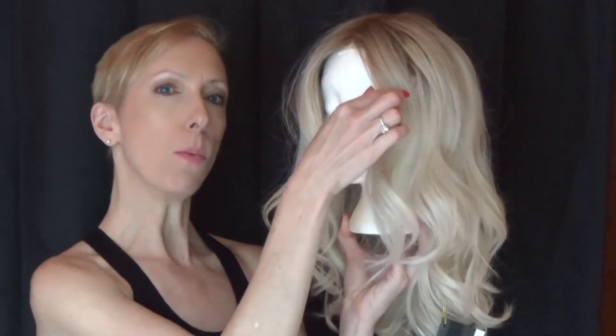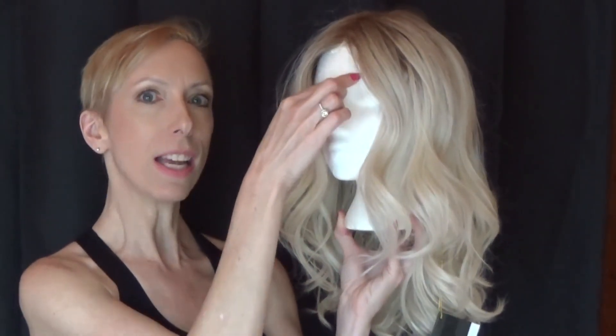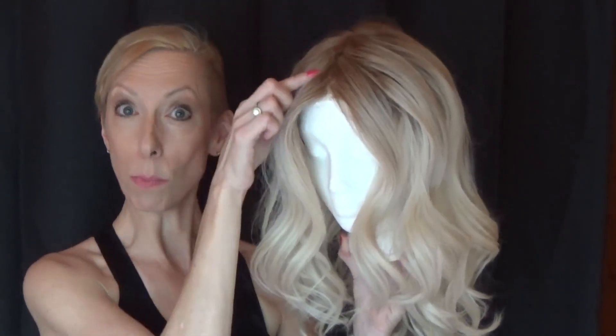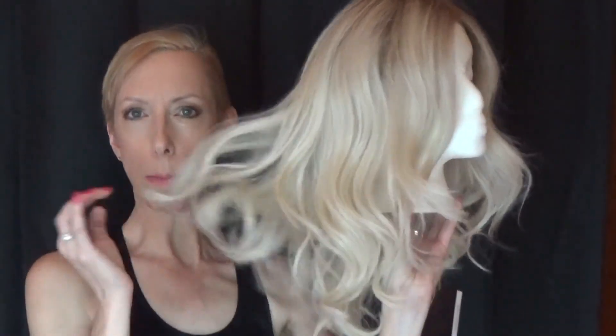This style features a 100% hand-tied lace front that's temple to temple, a hand-tied single layer monofilament center part, and it has heat-friendly fibers so you can straighten, curl, and have unlimited styling options.